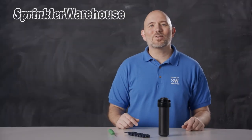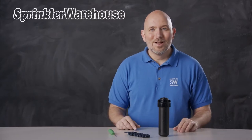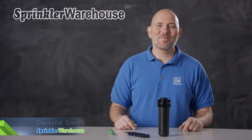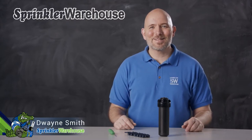This is the 5004 Full Circle Rotor by Rainbird. It's a solid basic rotor and it's one of our most popular. We're going to discuss a few of the features, show you how to change out a nozzle, and make some adjustments. I'm Duane Smith, your Sprinkler Warehouse product specialist. Let's get started.